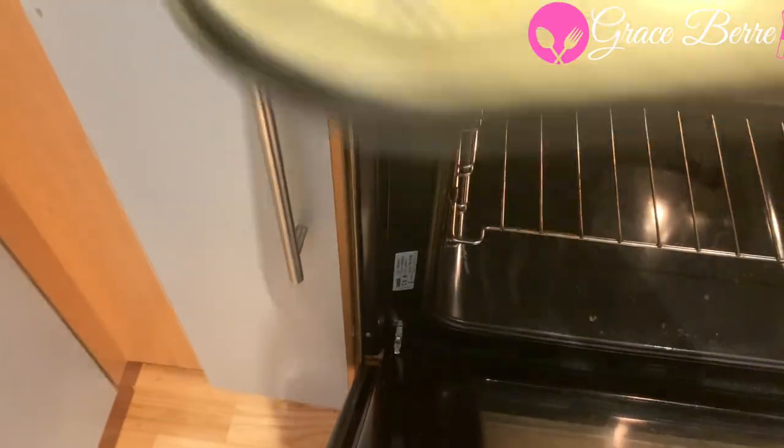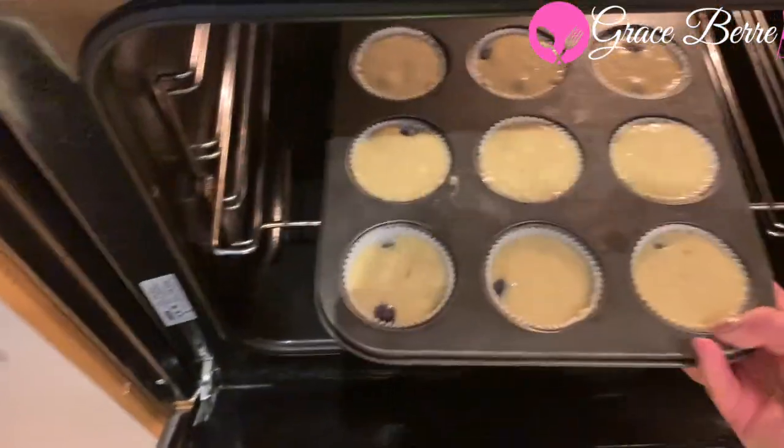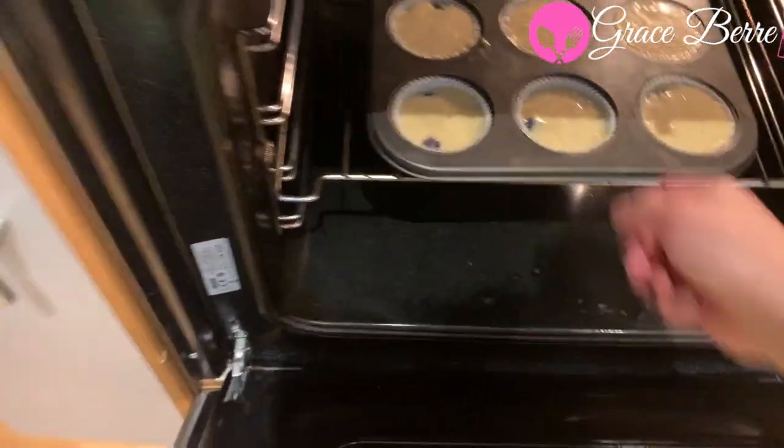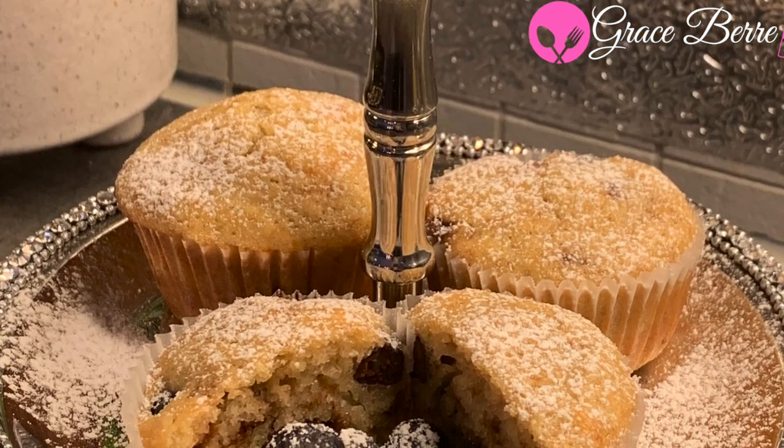Bake in the preheated oven until tops are golden brown and a toothpick comes out clean. Remove cupcakes from the pan and let them cool completely. Serve and enjoy. Thanks for watching, bye!